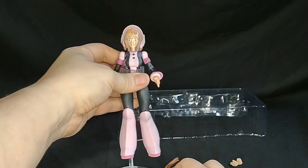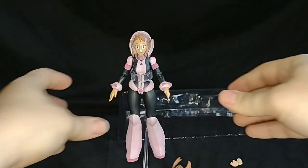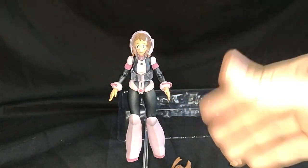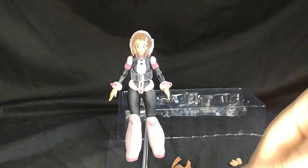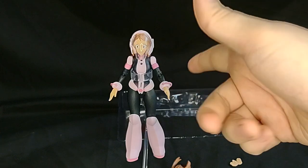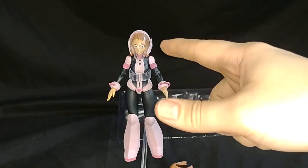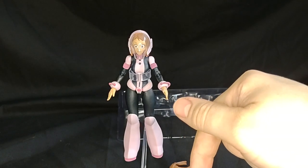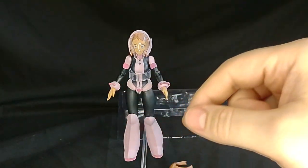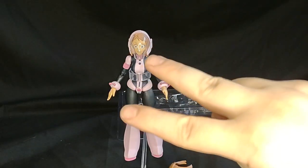So that's the Uravity figure. If you enjoyed this and you want to see more, like, subscribe, and comment — I like all comments. Also she will be on the Makari shop if you're interested in purchasing this figure with all her accessories. I will leave a link in the description below. And with that, thank you and catch you next time on Marvel Man's Game Room. Peace out.